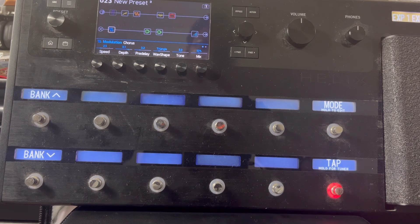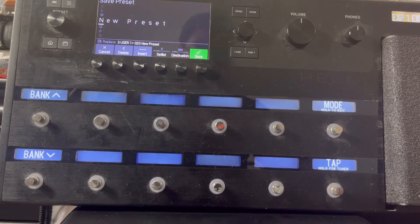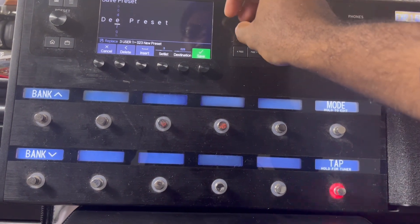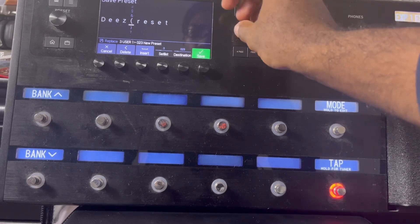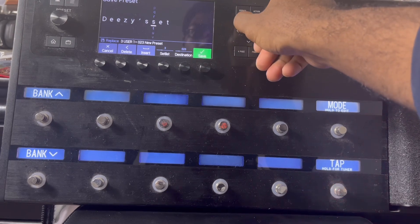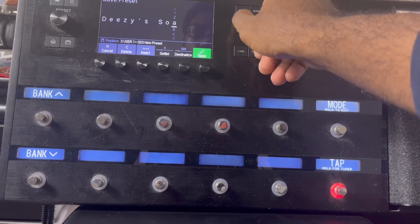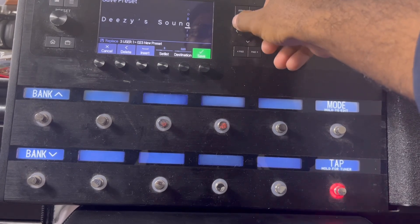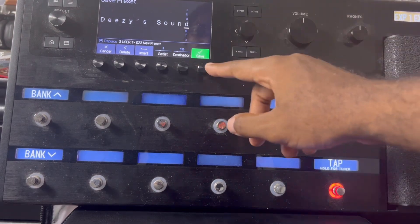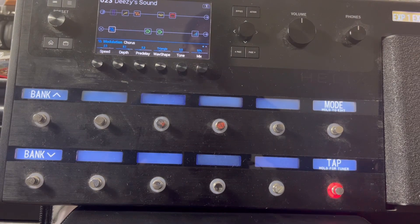Now if you like what you have and you're comfortable with it, you would press the save button on the top left corner right here. We'll name it — we're gonna save it as DG Sound, just to make it easy.